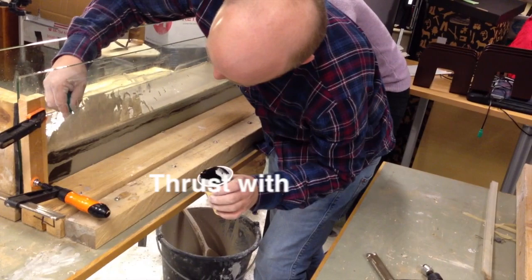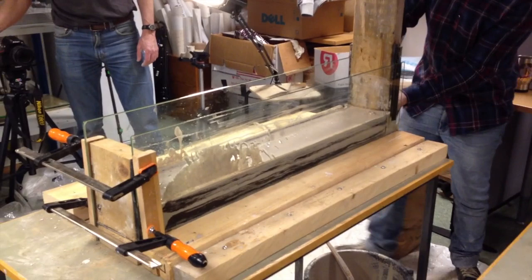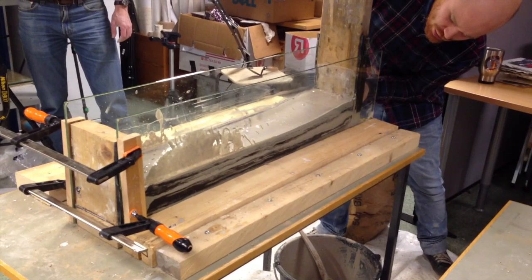Now we're going to do another model. This one is lower and it's also longer. In this case what we're going to see is the development of some very nice back thrusts and a main thrust a little bit later.